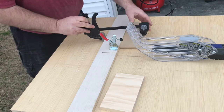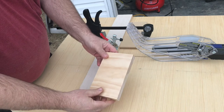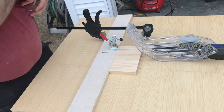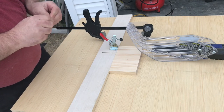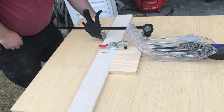I'll secure the stop block in position and take our piece, slide it in. I'm going to put in my ear protection — you always want to protect your eyes and ears whenever you're working with loud equipment. I'm able to secure my piece with the clamp and turn on the saw.